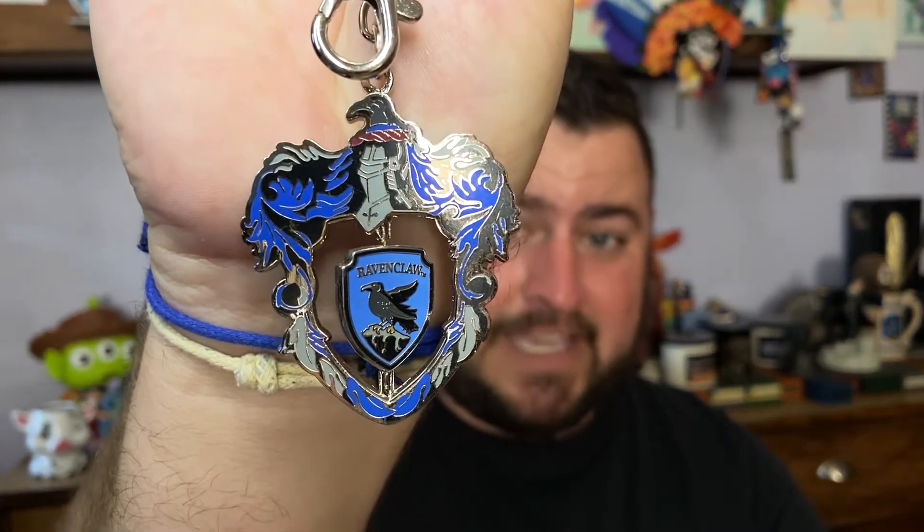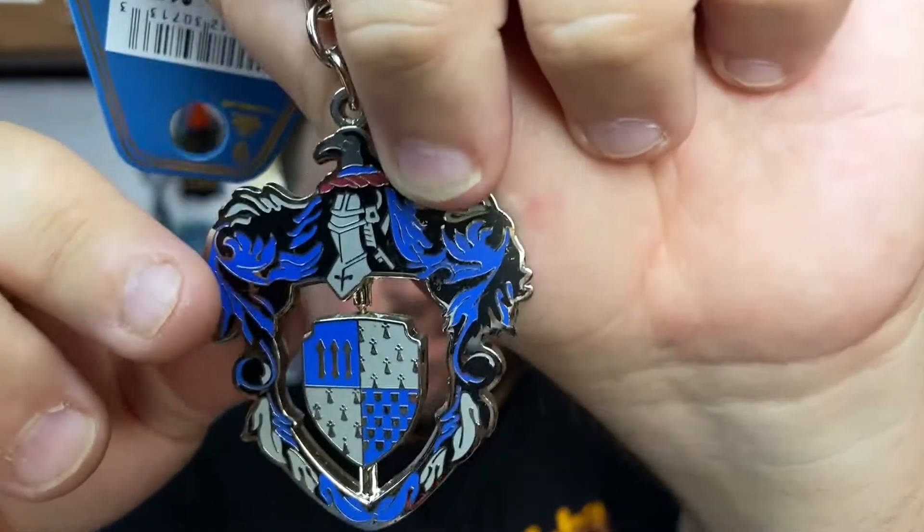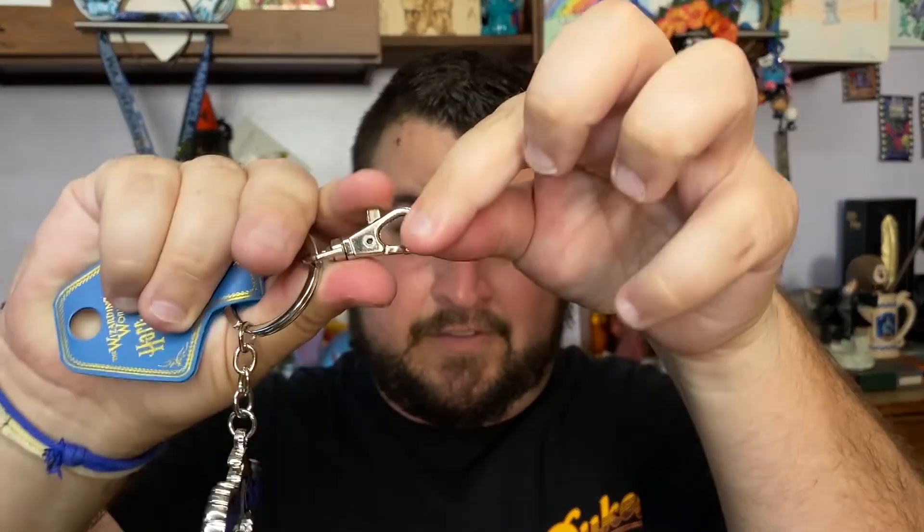It looks like we have two more items. First up is a keychain — for the Wizards Vault you choose your house, and I'm a Ravenclaw. This is a Ravenclaw keychain I don't think I have before; it has a moving element in the center showing the crest, and on the other side the Ravenclaw eagle. I really love that it has a clip on it — so much easier to take keys on and off. The final item is an Albus Dumbledore wand pen with stand. I've received one of these before — the Severus Snape version. Very cool.